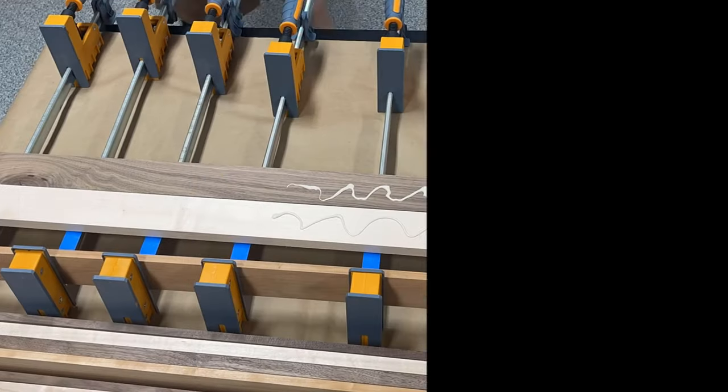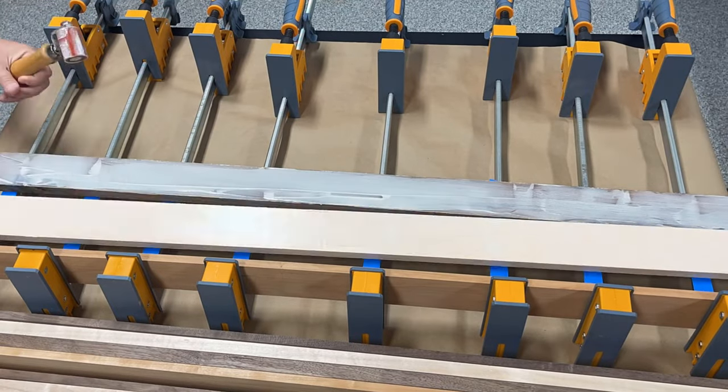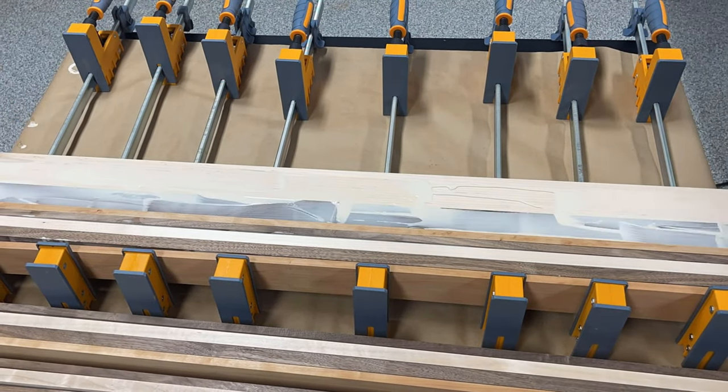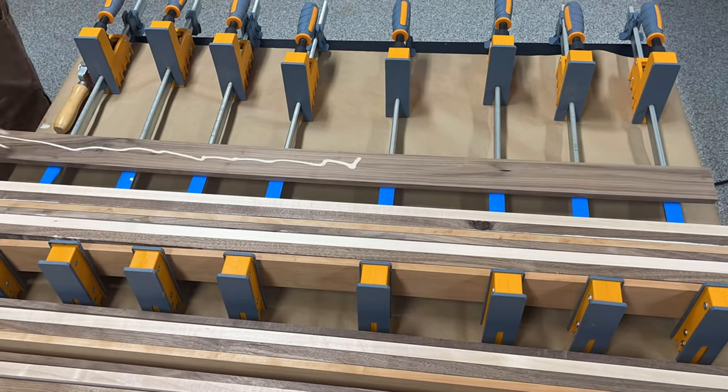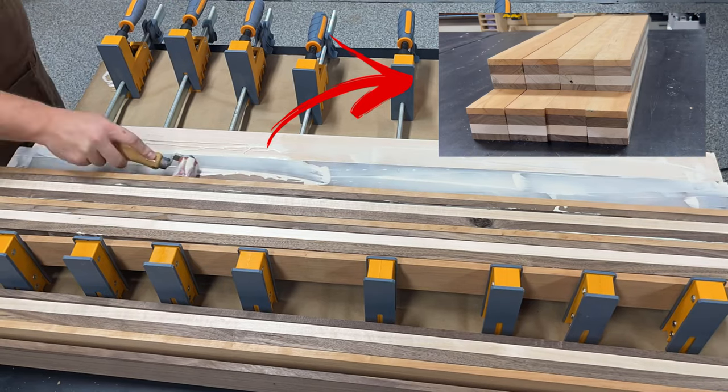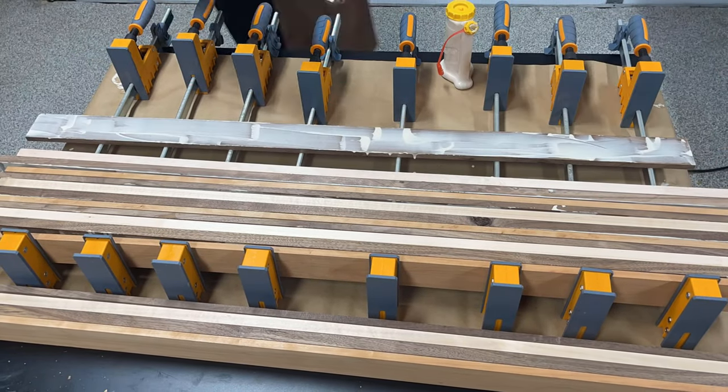For this cutting board I'll be using Titebond III for all my glue-ups. While I am clamping all these boards together, I'm not applying glue to the cherry wood because the goal is to end up with different laminated boards, which we will then cut diamond patterns out of to create the final pattern for the cutting board.